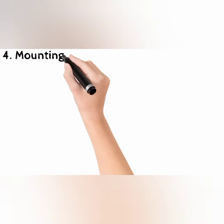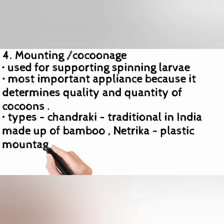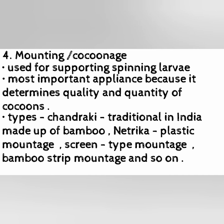Step 4: Mounting or Cocoonage. This is used for supporting the spinning larva and is the most important appliance because it determines the quality and quantity of cocoons. Types include Chandraki, which is traditional in India and made of bamboo; Netrica, which is plastic; mountage screen type; bamboo strip mountage; and so on. Larval silk droplets help in anchorage.